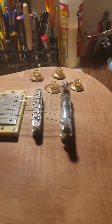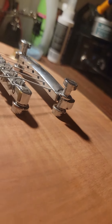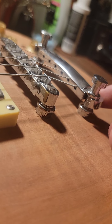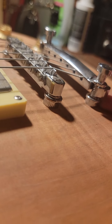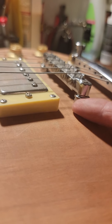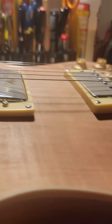You can see where the bridge is sitting on the threads when it should be here, and these cups aren't pushed all the way in. Then you got this piece here — cups aren't pushed all the way in, so the action is like — look at that action.